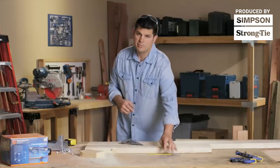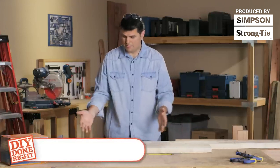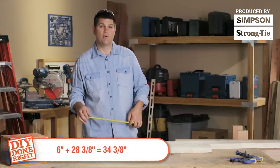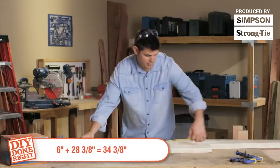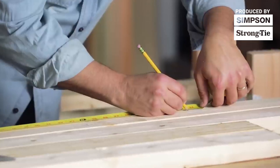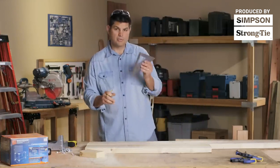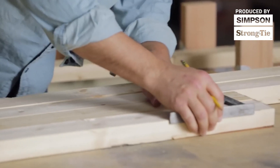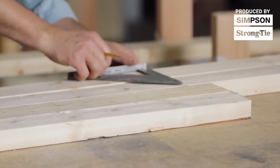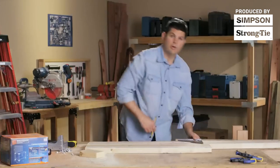Now the second measurement is 28 and 3/8 inches up from that. To make it easy, add those two together — the six inches and the 28 and 3/8 — and just mark it at 34 and 3/8 on each board on the front and rear post. Your framing square is really handy here. It goes across the span of two 2x4s, so once you make the mark on one you can flip it over and make the mark on the other.